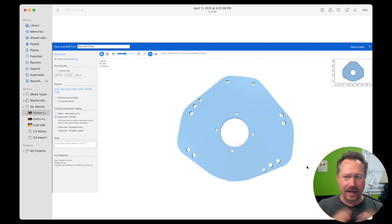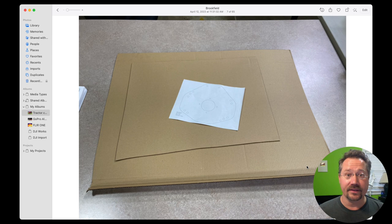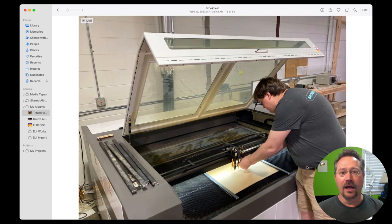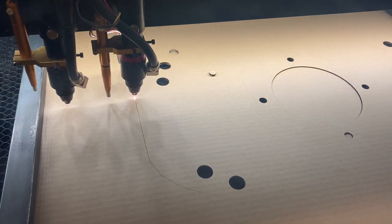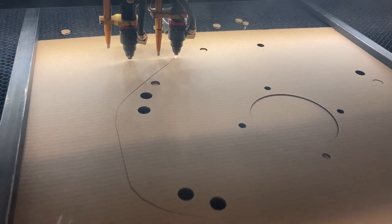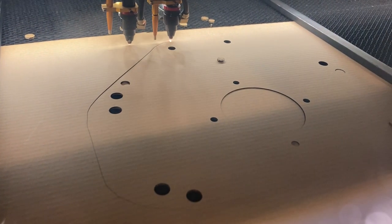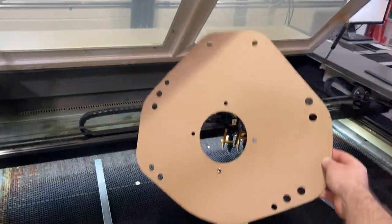I knew I wouldn't have it perfect right away, so I thought I'd make a cardboard version first. I have a friend — Josh over at Brown Dog Gadgets — who has a laser cutter at his business and was nice enough to give me a hand. We put some cardboard in the laser and cut it out, and when I was done I had a nice, perfectly cut piece of cardboard exactly the size and shape I was looking for.